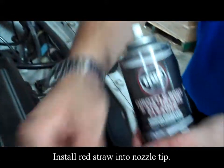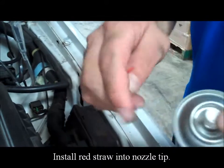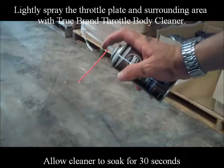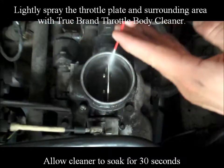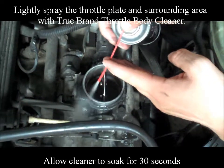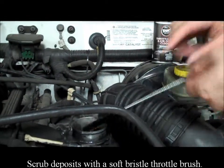Install the red straw into the nozzle tip. Lightly spray the throttle plate and surrounding area with True Brand throttle body cleaner. Allow the cleaner to soak for 30 seconds, then scrub deposits with a soft-bristle throttle brush.